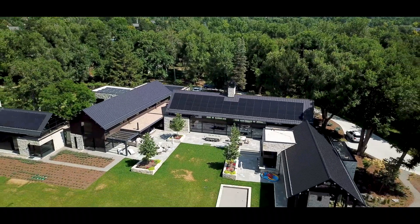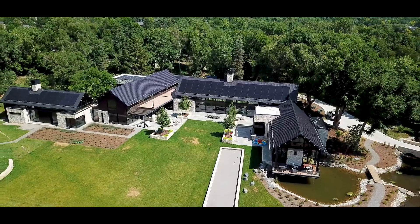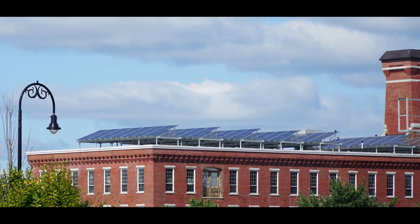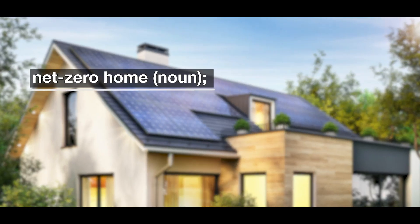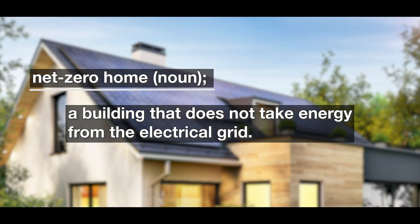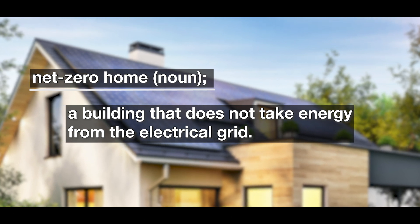The requirements are based on the square footage of the home and are more stringent on larger homes. The larger the home, the more energy efficient it needs to be. The goal is to have a net zero home, not taking energy from the grid, and the only way for a larger home to achieve this is with solar.